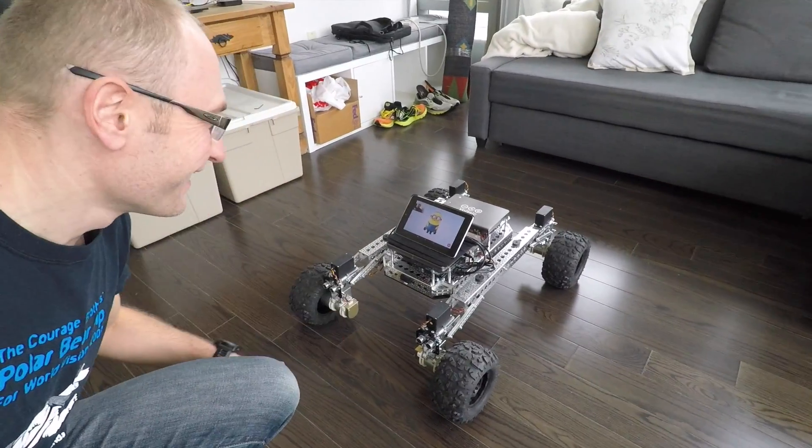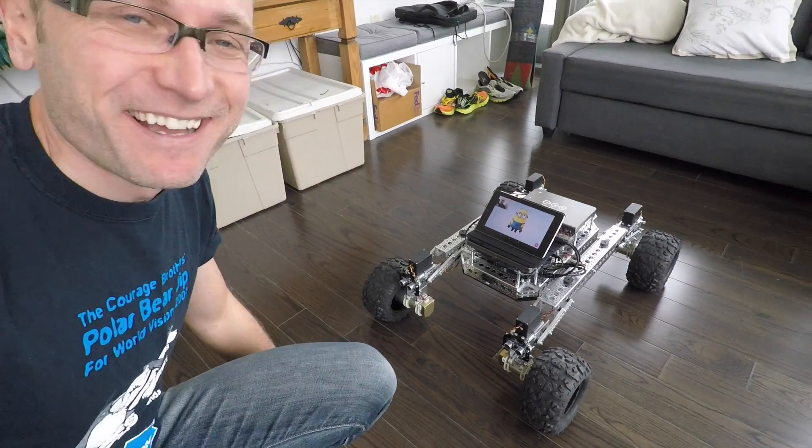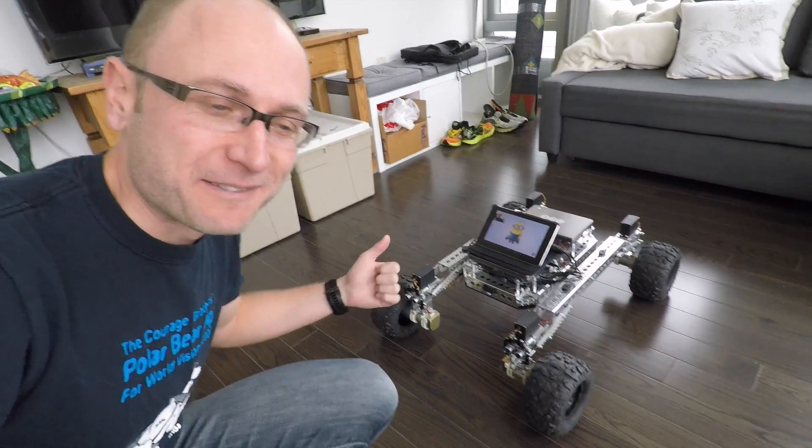Awesome. I've never been so excited for something so small. How about we give him a turn command and see what happens.